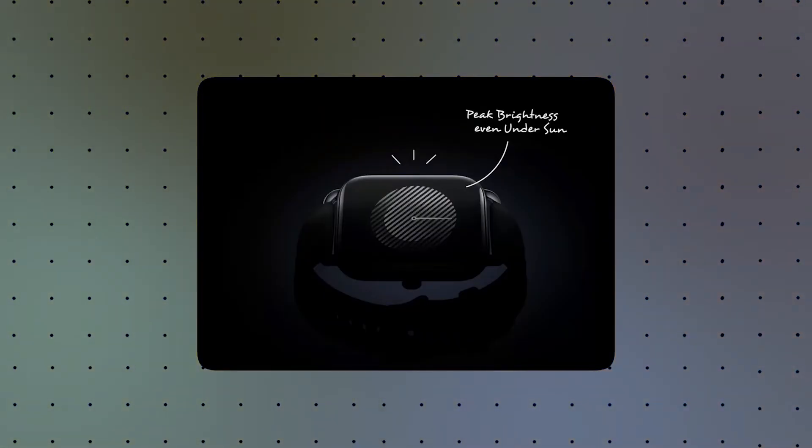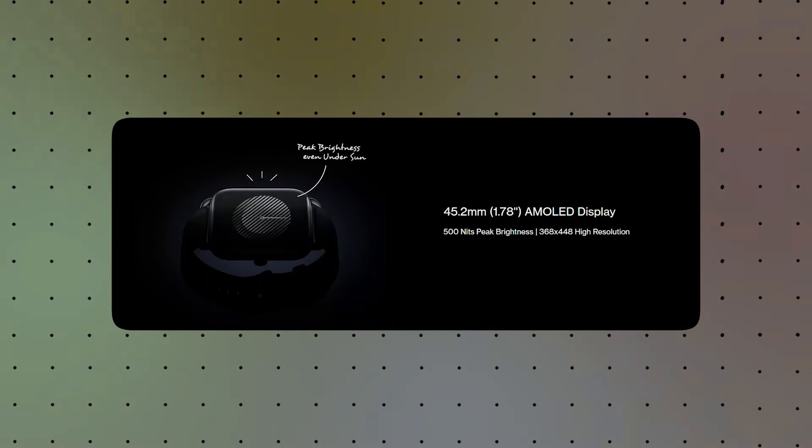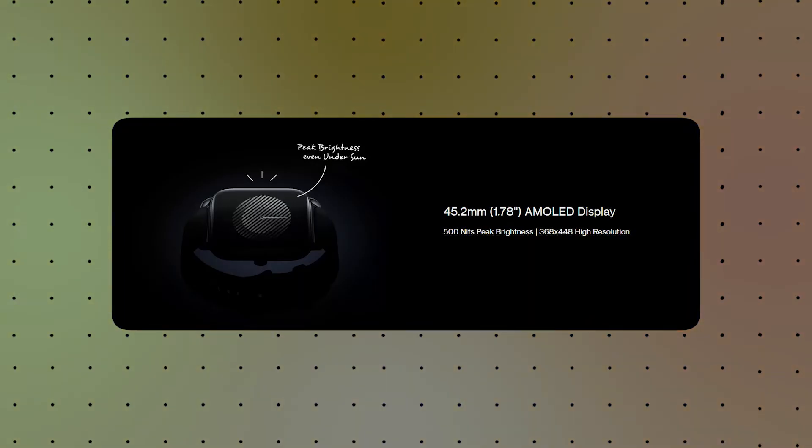If you want to use this OnePlus, you can use a fitness watch. If you want to use this watch, you can check the price. If you want to use this spec, you can check the spec. It is also a brighter panel. It is also an AMOLED. If you want to use this watch, you can use the big brightness.